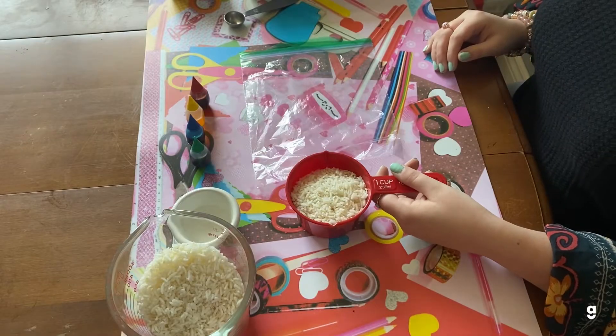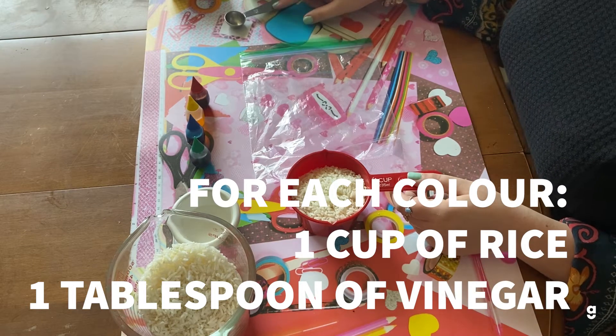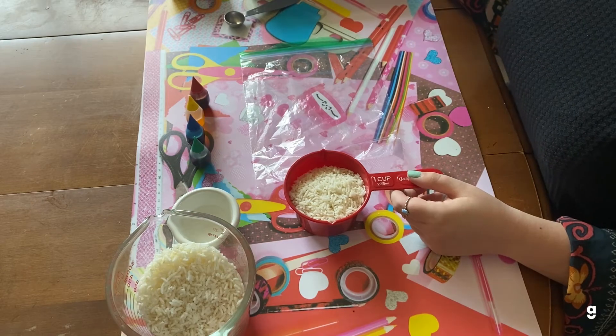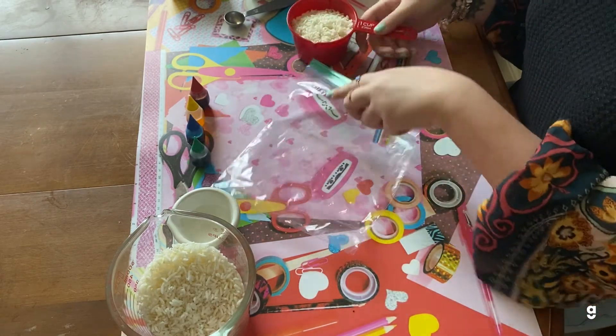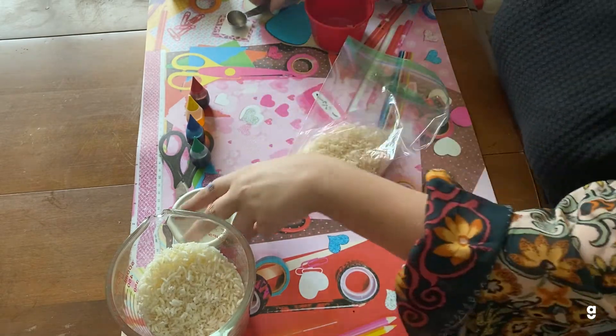For each color, I'm using one cup of rice and then one tablespoon of vinegar. If you want to make more of the color, you would want to double the measurements. To start, I'm going to open my Ziploc bag and pour my rice in, and then I'm going to get my vinegar.